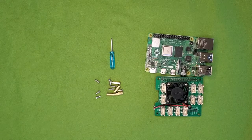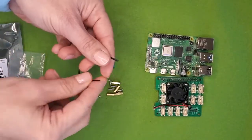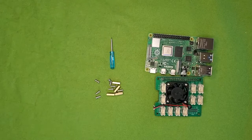When you unpackaged the kit, you saw that the parts came packaged up in sturdy Ziploc bags and came held together with rubber bands and twist ties. You don't want to throw all of these things away, because you can use them to store pieces or to secure the wires more neatly later.